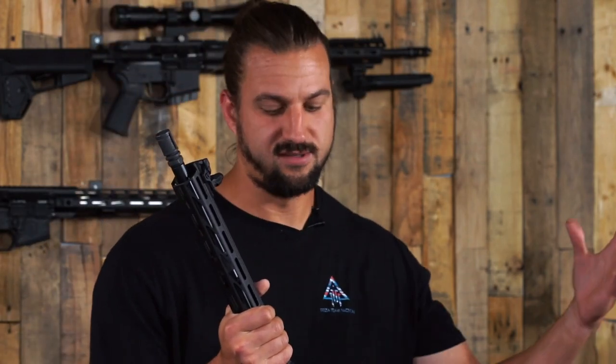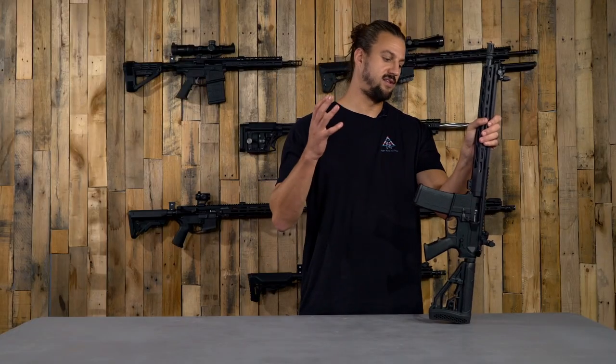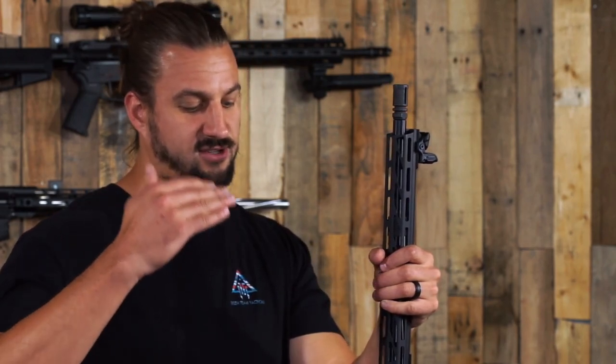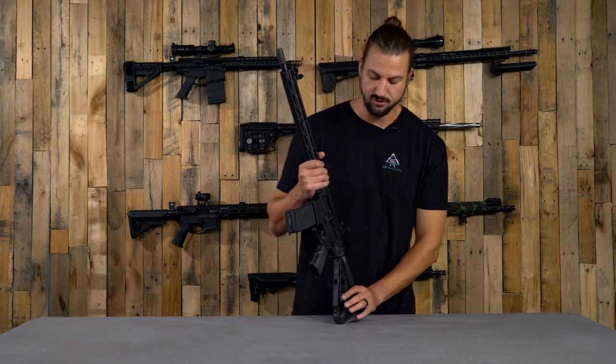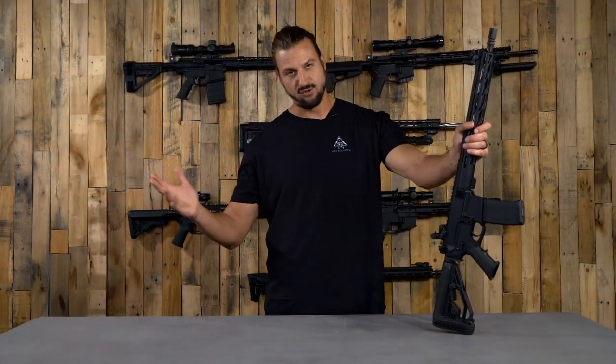If you are a left-handed shooter trying to get into a rifle at a really good price, this is a great place to go. We have a super solid baseline for a left-handed build here. If you want to move toward something more performance-driven — a different caliber, a nicer barrel, a different trigger — all of those modifications are going to be easy to make without changing any part of your left-handed ambidextrous foundation. This is our new left-handed AR-15 on our site. It is called OYL, which stands for 'On Your Left.'